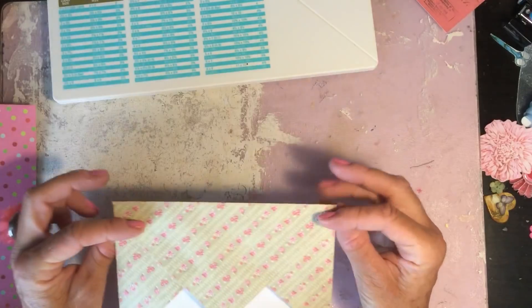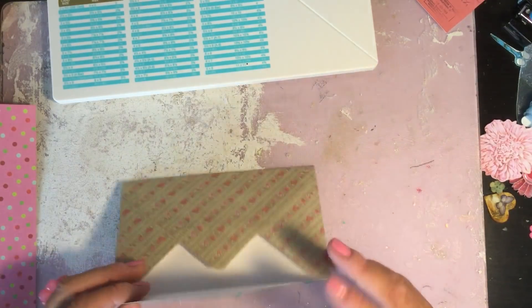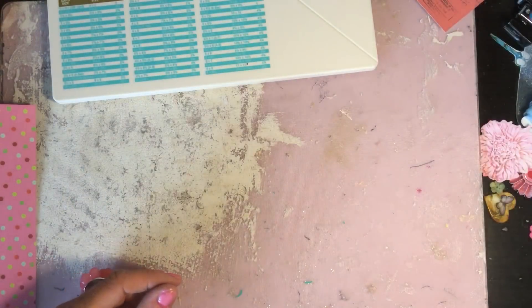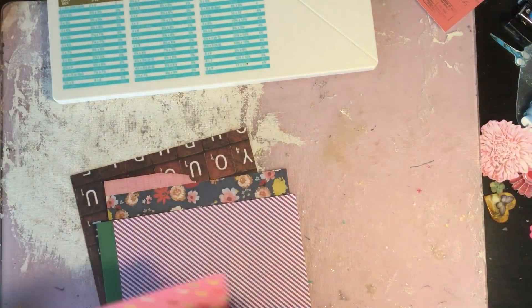I think that's an awesome, really cool nifty tool. I'm going to pop it to one side for a moment just while I demonstrate the six by six square envelope, and then we will come back and decorate that.